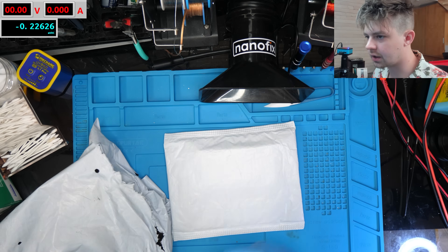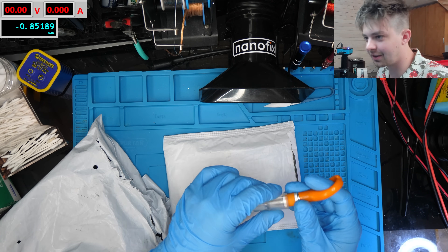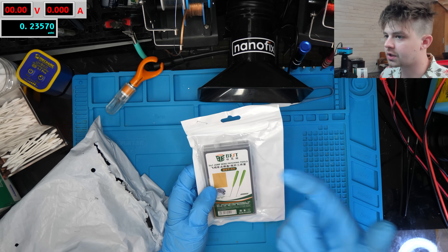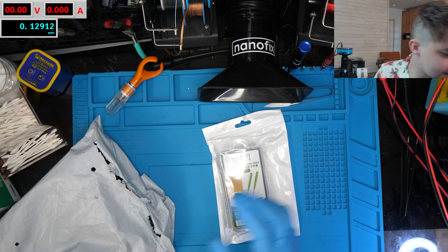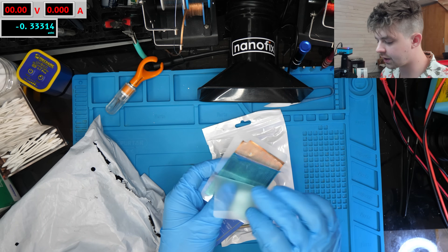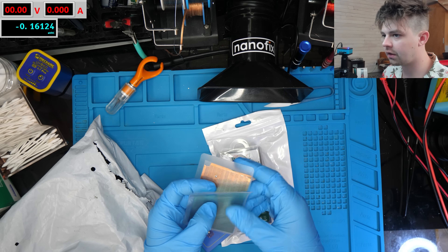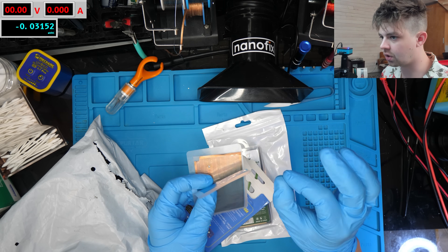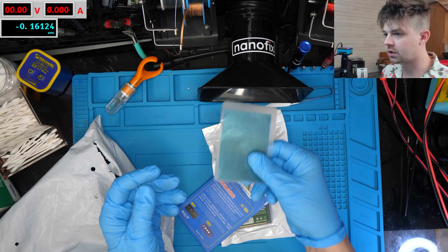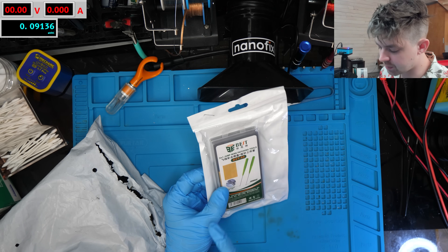Alright, what else do we have here? I should have changed that so long ago. I'm really excited about these — so when I'm doing BGA trace repair or just trace repair in general, I'm often using these little replacement pads. They're really really tiny and difficult to work with — you've probably seen them flying all over the place in my videos. They need to be tiny to do the kind of trace repair I want, but this tool really caught my eye.